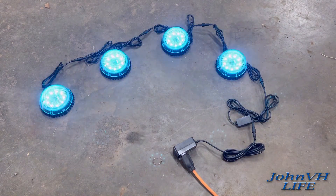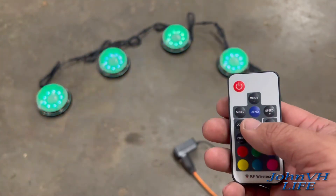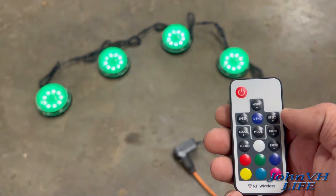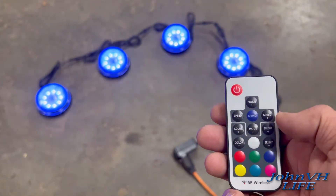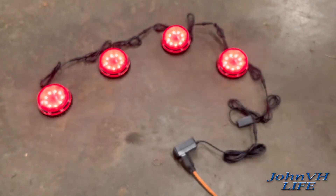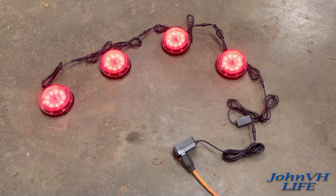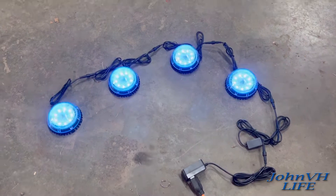There are 11 different modes that display in turn as it cycles through. Hit the mode button and there's a total of 18 transformation effects. The color buttons let you change to different colors, brightness is adjustable up and down, and speed is adjustable up and down as well.